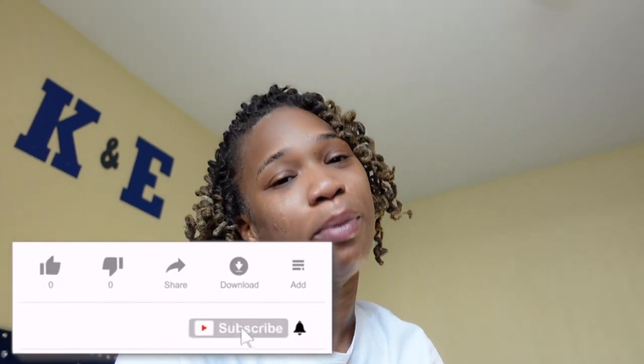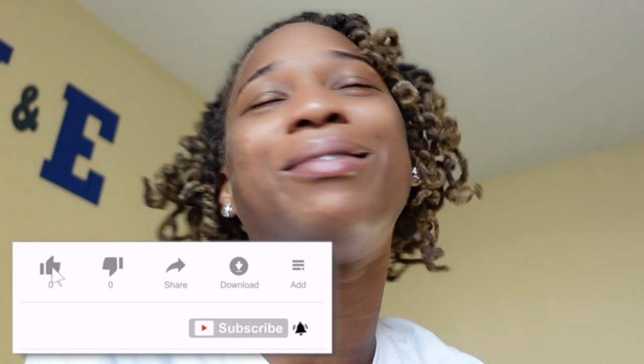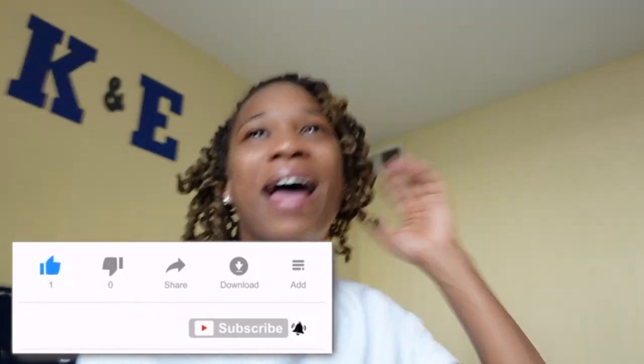Good morning and happy Tuesday! For the last hour I've been debating what video to record. I was thinking about doing online shopping for plants, or doing water propagation for my Alocasia — I think it's the elephant ear. I was thinking about propagating that all the way down because that's the plant I put outside since it has a pest problem and I've been treating it.